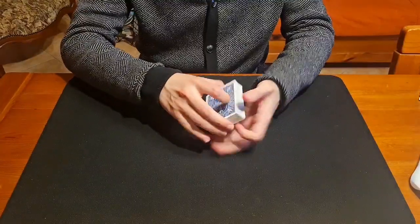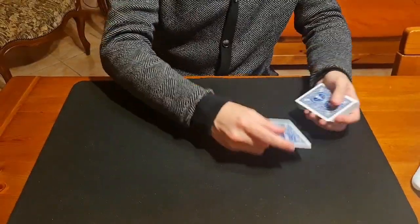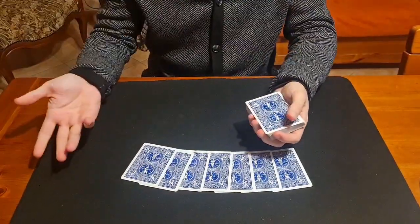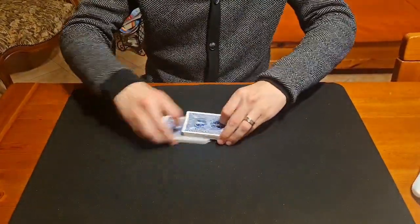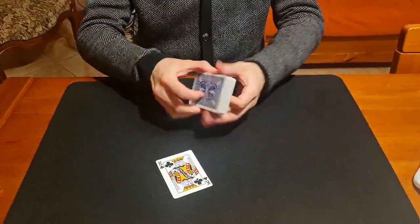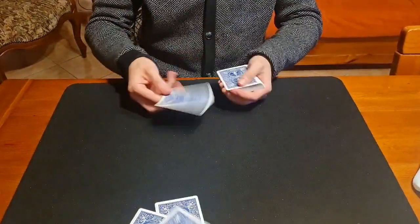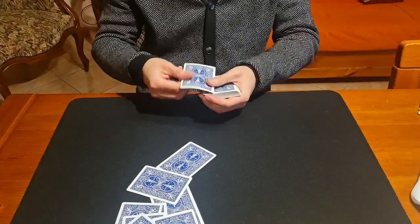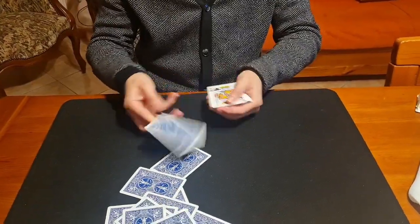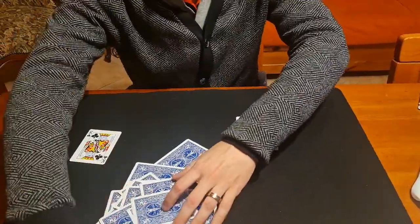Now I'll show you a way to false deal. Normally you deal the cards from the top — you take the card from the top like this and deal from the top. But there is another way. I take a random card — the king of clubs in this case — put it on top of the deck, and just take the second card. It looks like I take the top card, but actually I take the second card. Face up, you can see: the king remains on top. This is the second deal.